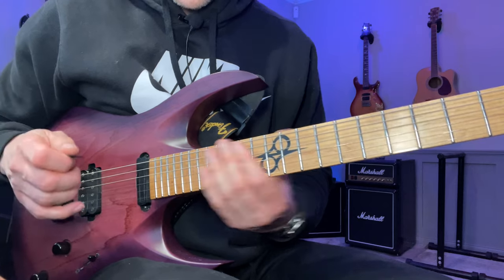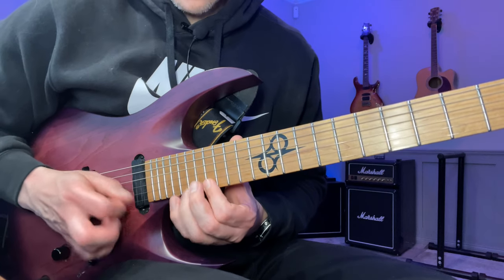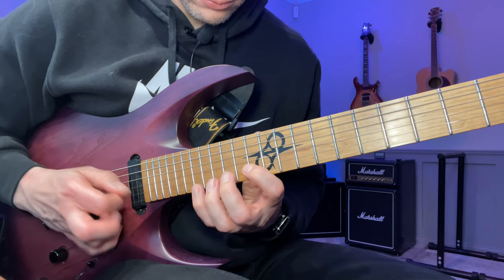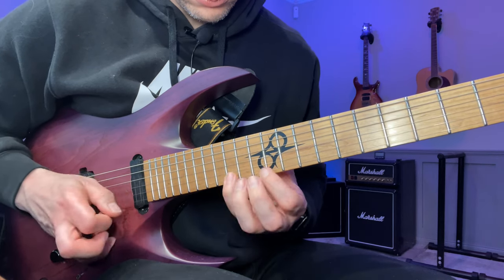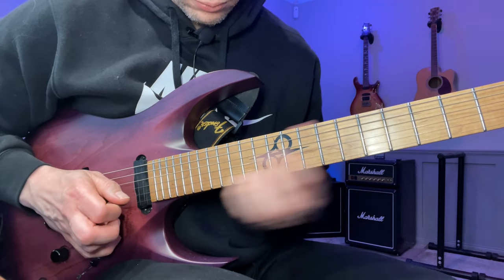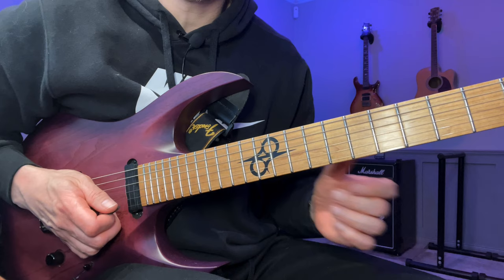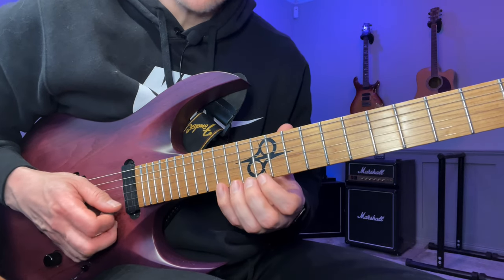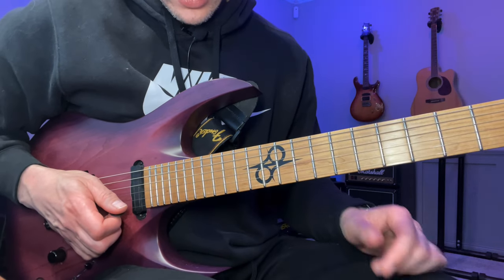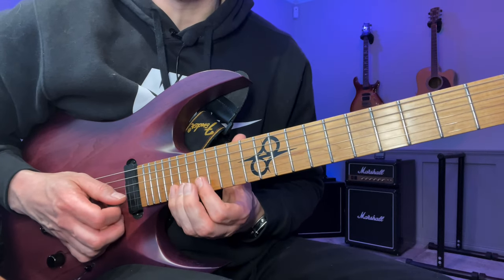We're going to start on the 20th fret of the high E string. This one is based on E natural minor for the most part — it's just at the very end where we have the natural seventh instead of the flat seven, but we'll get to that later.